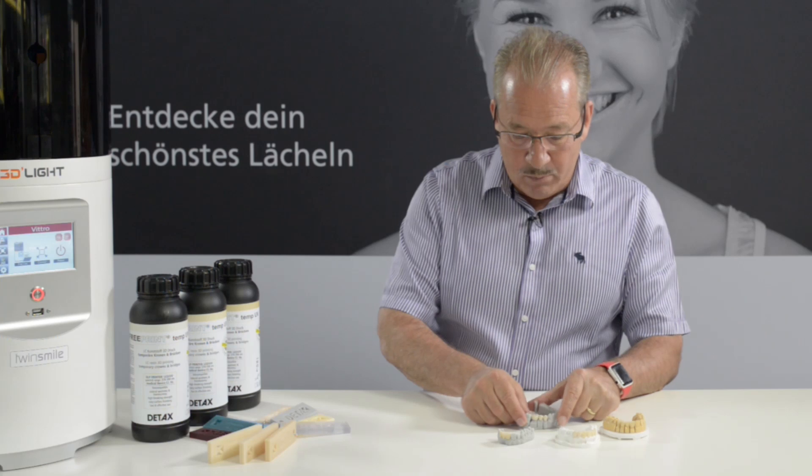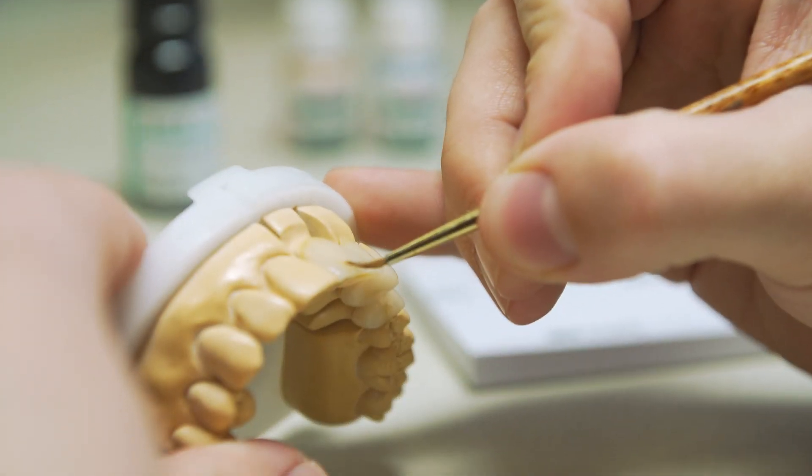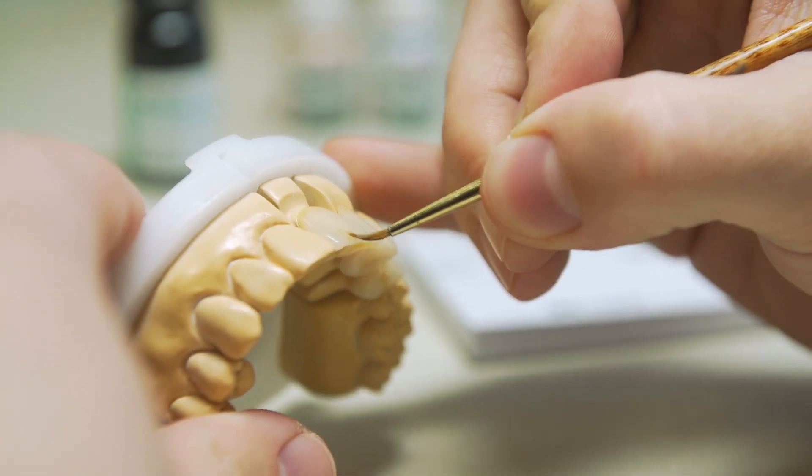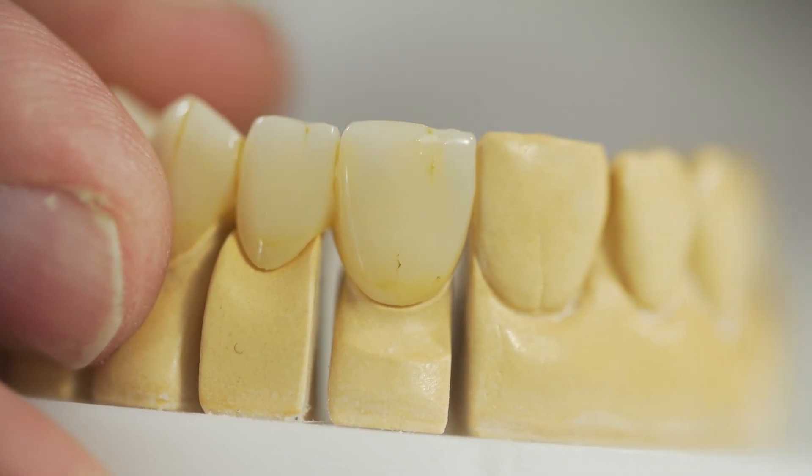When you produce them, they're very easy to polish and very easy to modify. So you can basically, if you want to add stains, add them wherever necessary and do any kind of corrections.